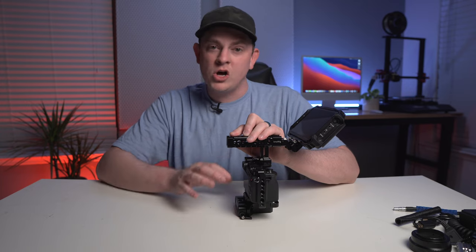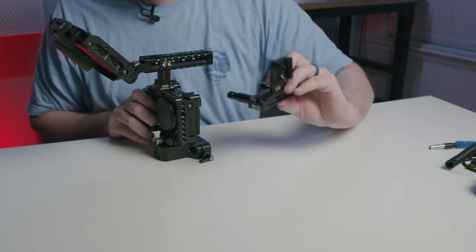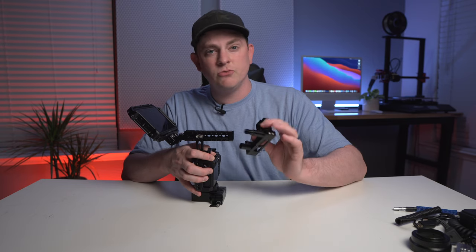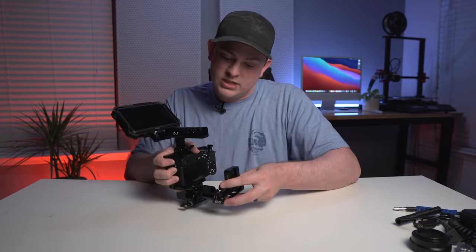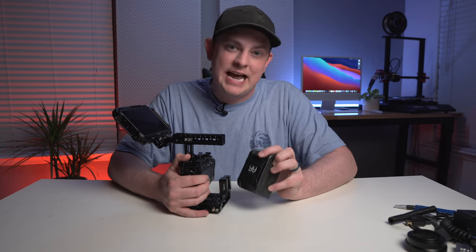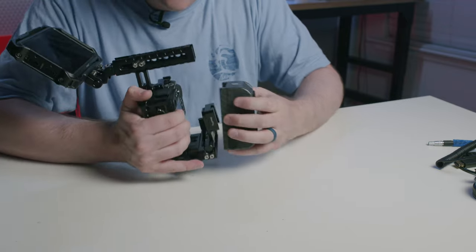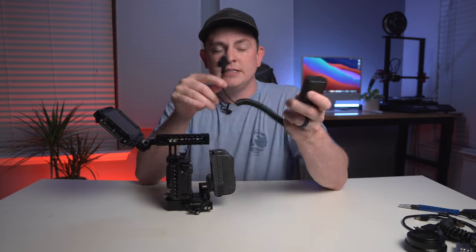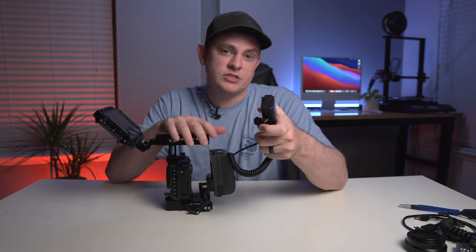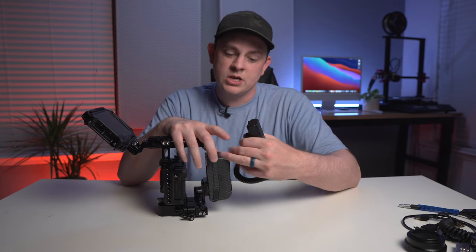Now we're going to get the V-mount battery solution on the back, and I'm trying to keep this as minimal as possible. For this, I'm using a 15-millimeter hinge from SmallRig with their little V-mount adapter screwed right onto it. I'm a huge fan because it's a really minimalistic way to add a V-mount battery to any camera. I'll slide this into the back base plate and tighten it down. I chose this Yin Chem 99-watt-hour battery because it's small and compact, and I'm mounting it upside down. Then we're going to get the dummy battery in there — this is the Z battery to D-tap, which has the voltage converters built in to give you the right 8 volts for the Sony a6600, so you don't have to worry about frying your camera when plugging into a D-tap that runs anywhere from 12 to 16 volts.